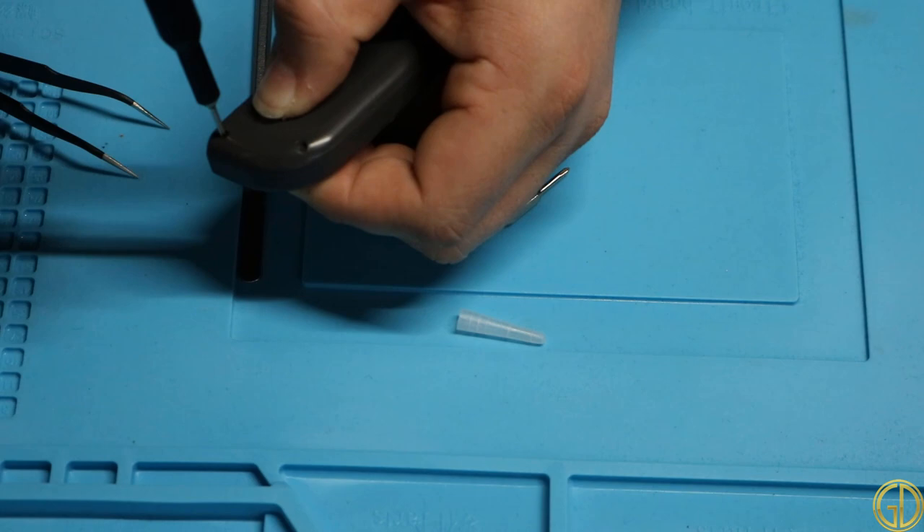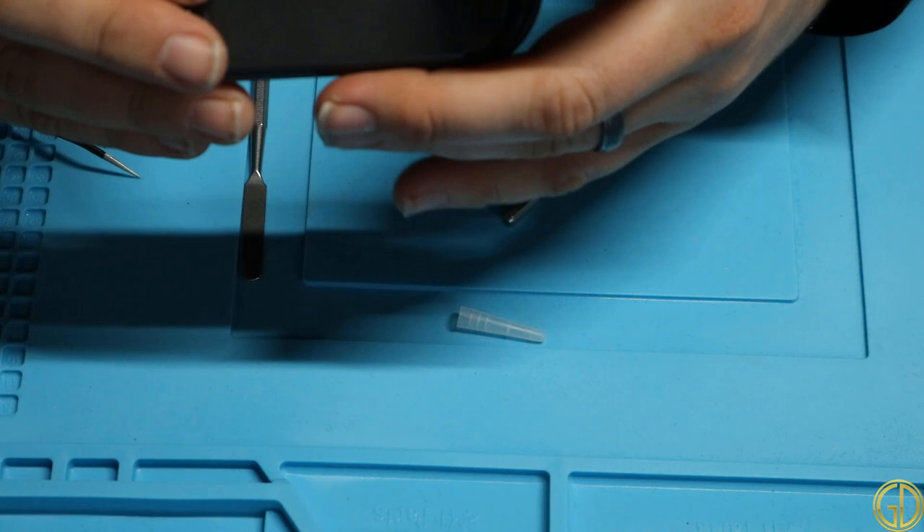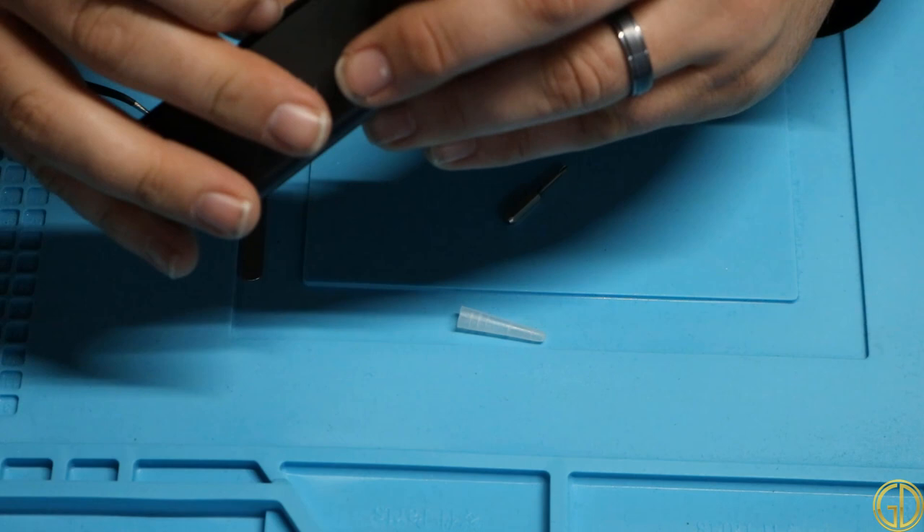Alright, so all the pieces are back together. Let's clean off a little bit of that glue that got on there. As you can see, he does definitely have some plastic damage there, so he'll have to be mindful of that in the future.